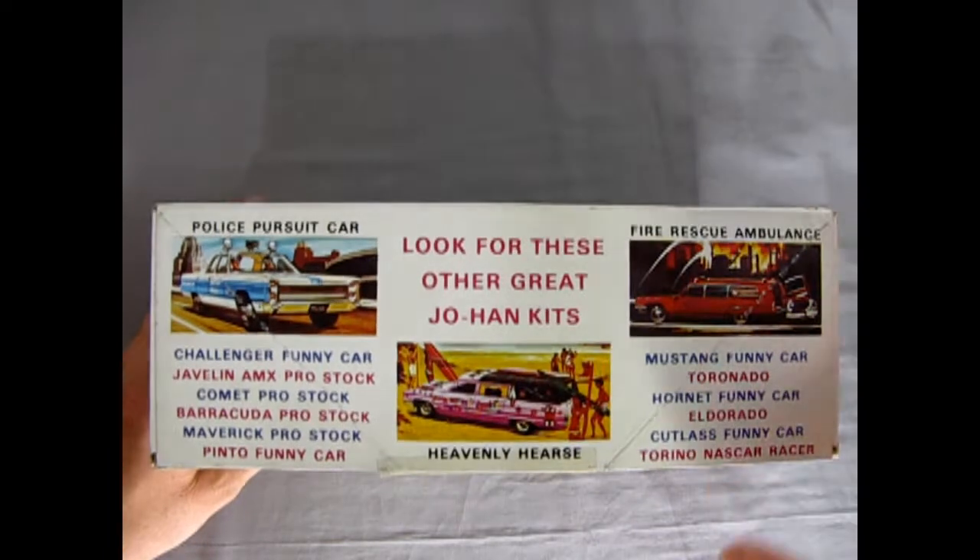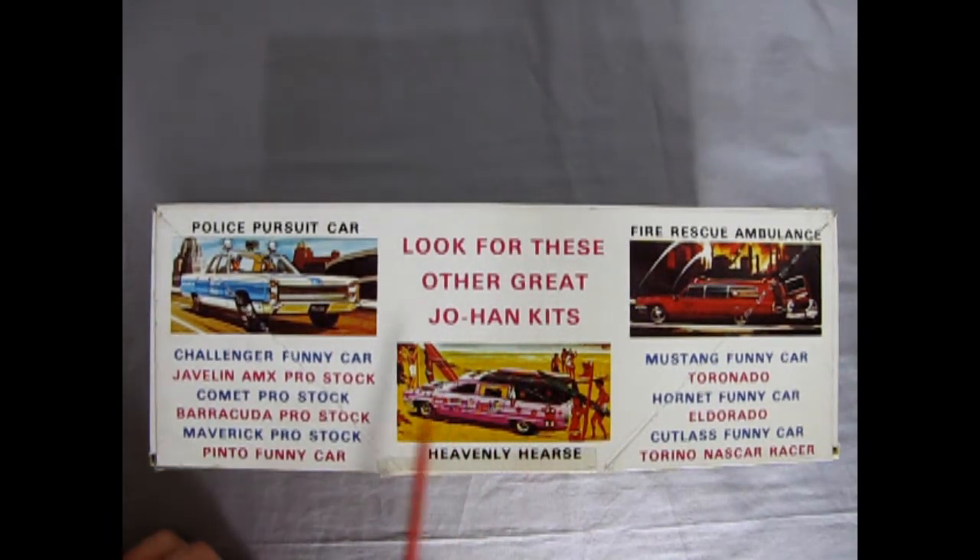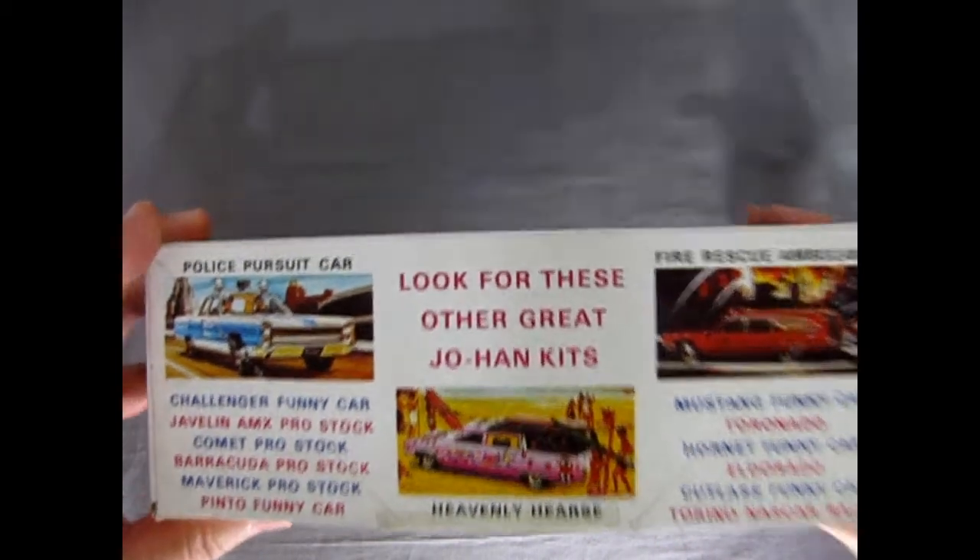On the sides it says 'look for these other great Johan kits': the Police Pursuit Car, Challenger Funny Car, Javelin AMX Pro Stock, Comet Pro Stock, Barracuda Pro Stock, Maverick Pro Stock, Pinto Funny Car, the Heavenly Hearse — which I've reviewed — the Fire Rescue Ambulance, Mustang Funny Car, the Tornado coming up in our series, Hornet Funny Car, the Eldorado, the Cutlass Funny Car, and the Torino NASCAR Racer. Lots of cool stuff from old Johan.